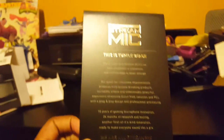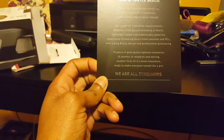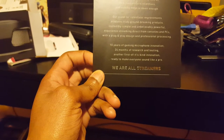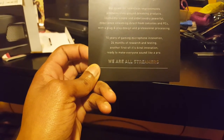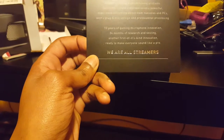It's packaged very, very well. On the box it says: 'The Stream Mic — Turtle Beach. The pursuit of perfection drives us here. Innovation is relentless and cutting edge is never enough. Our quest for relentless improvements produces truly groundbreaking products — incredibly simple and unbelievably powerful. Experience stream mic direct from consoles and PCs with plug-and-play design and professional processing. 10 years of gaming microphone innovation. 24 months of research and testing. We are all streamers and podcasters.'